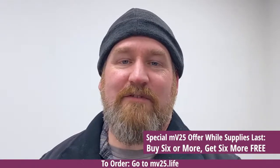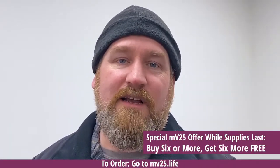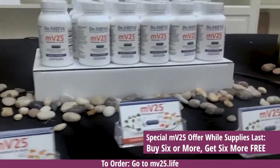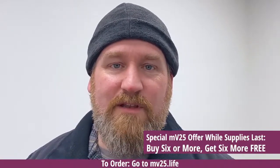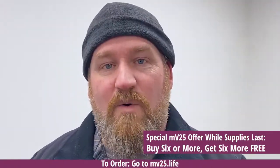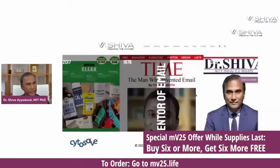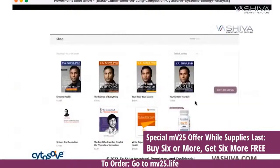My name is Jeremy and I suffer from a lower back problem. I hurt my back at work years ago — I go to the chiropractor, do all kinds of different things, and nothing seems to help. I decided to try MV25. I didn't notice a difference immediately, but within a few days the pain went away and it stayed away. It's clean food certified, made in the U.S. You can go to vasiva.com or mb25.life to order.